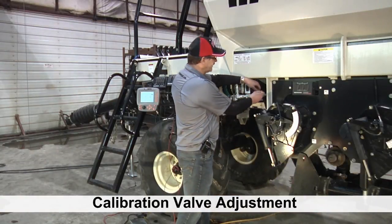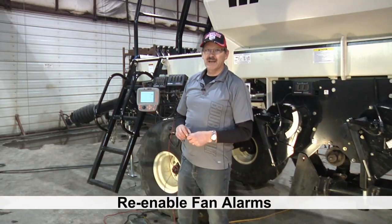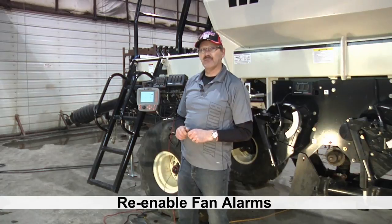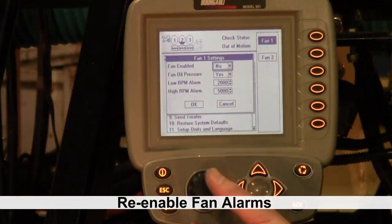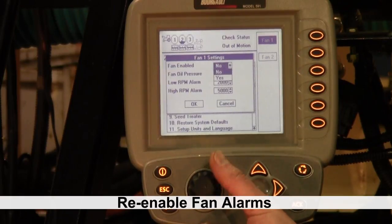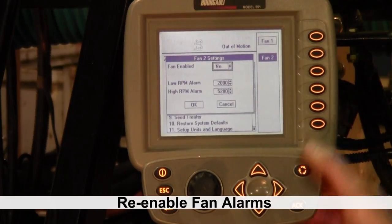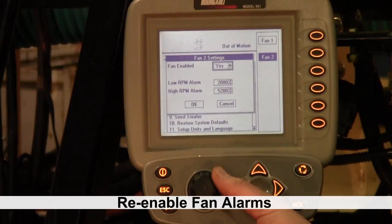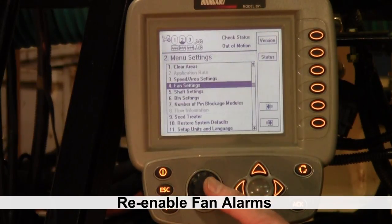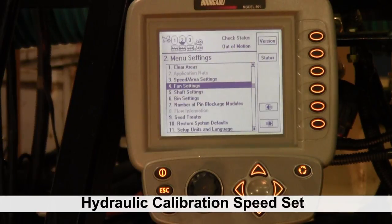Once your speed is set, make sure you lock your jam nut. Then we're going to have to go back to the cab and reset the monitor so that we enable the fan alarms again. We'll go to fan 1 and re-enable it, and also fan 2 and re-enable it. Once you have them both enabled, hit okay and we're good to go — you can start seeding or calibrate whatever you want to do.